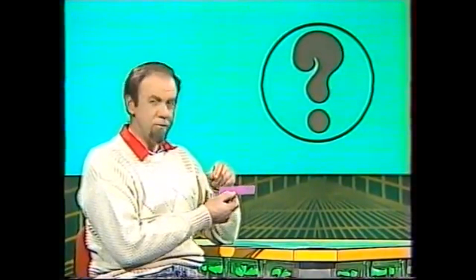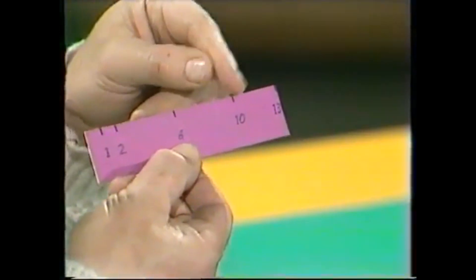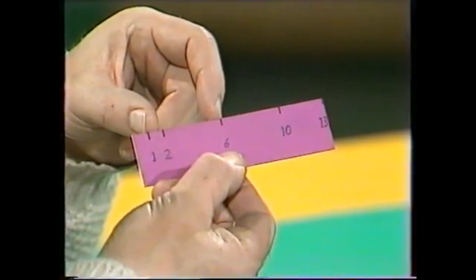Let me show you how. If you want one centimetre, it's obviously 0 to 1. Two: 0 to 2. Three: well, let's try 10 to 13 — that space is 3. Four: 2 to 6 will give us that. Five: add on the extra 1 — 1 to 6.